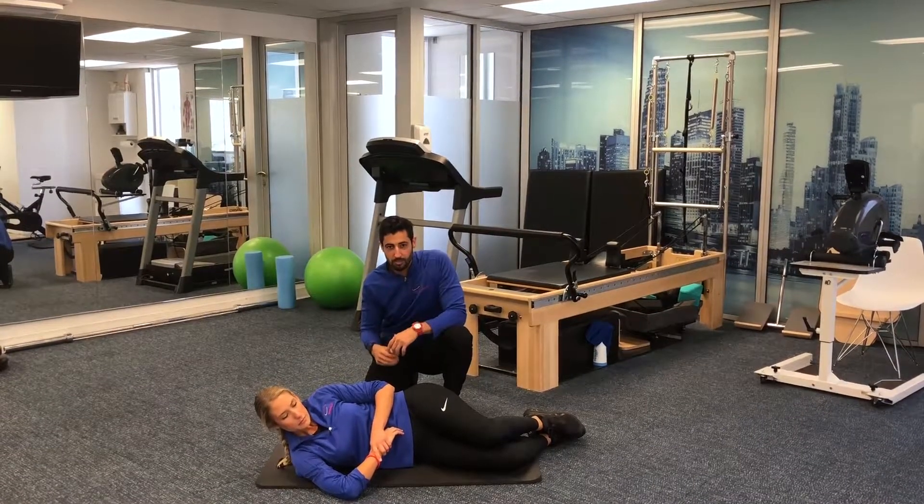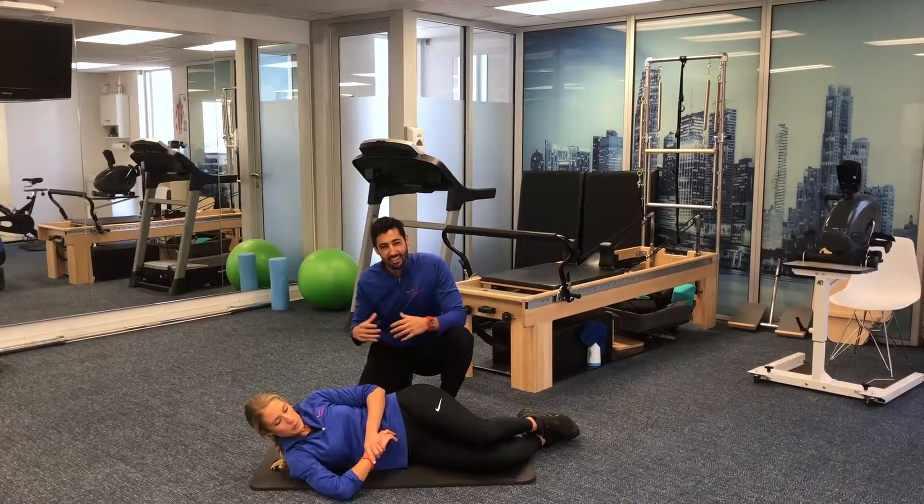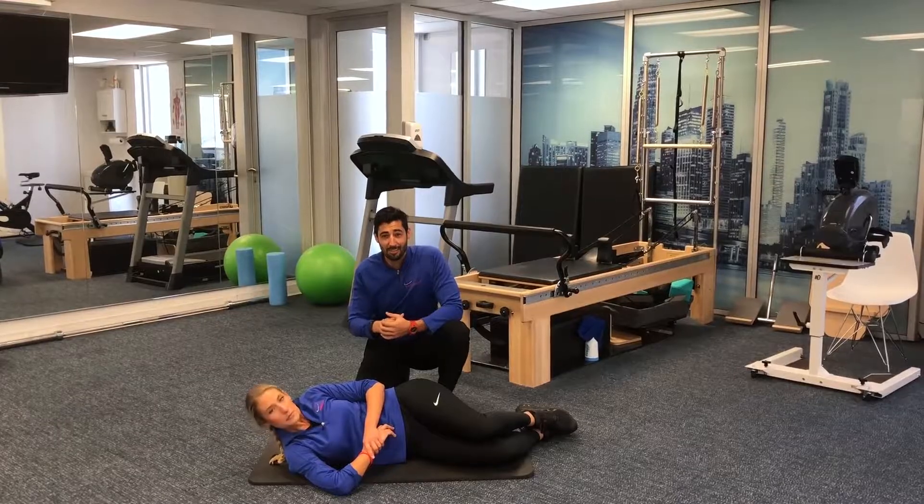From here she can focus on her breathing, inhaling and exhaling to sink a little deeper into that stretch and get some of those areas that are a little stiff and tender. Go ahead and give that one a try and let us know what you think.